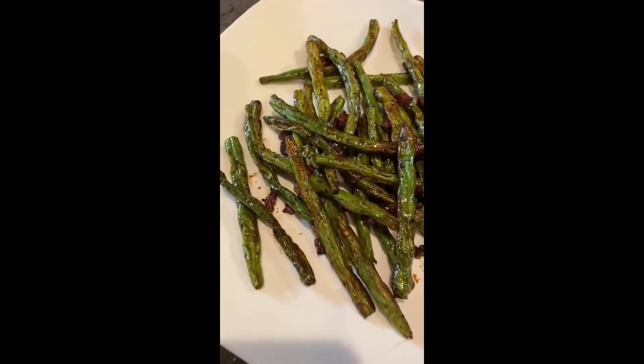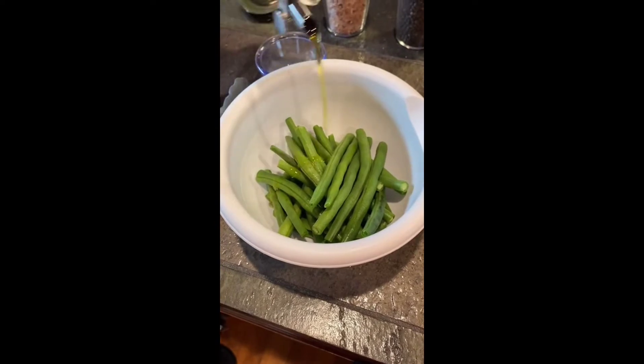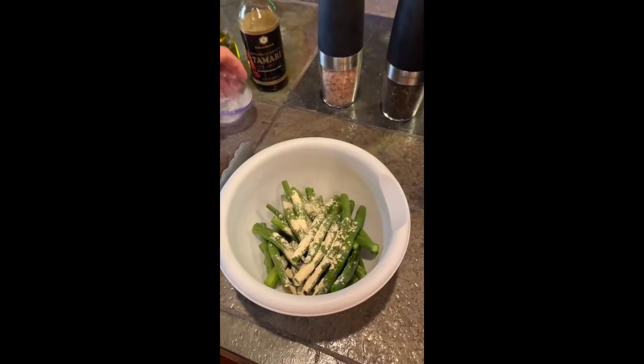Hey guys, tonight we made these crispy fried green beans in the air fryer. They are amazing. I swear they taste just like french fries.